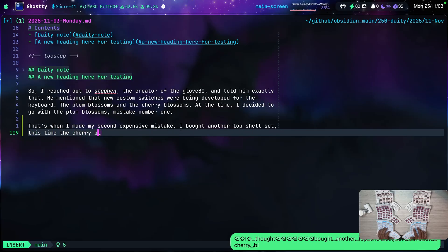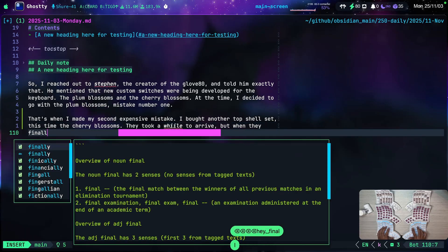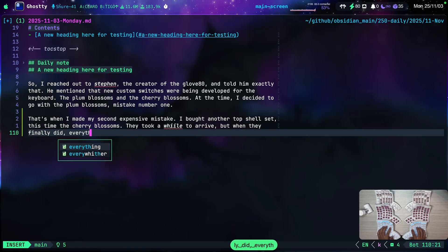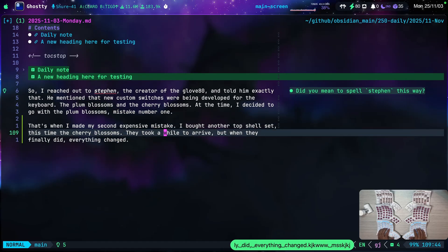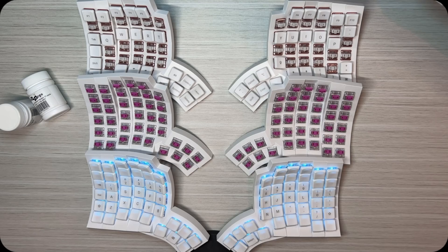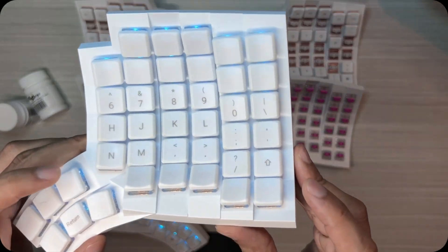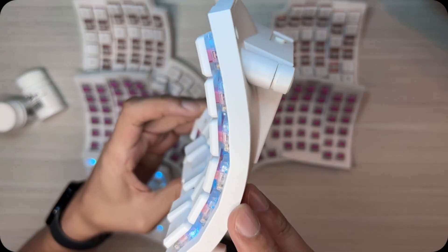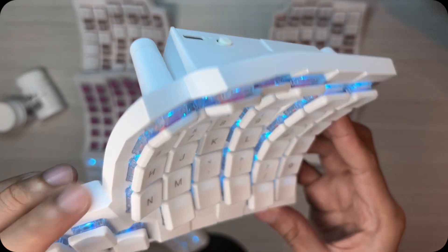I feel that these switches are the perfect balance between the other two. They're soft enough not to tire my fingers, stable enough to feel precise, and silent enough so that I can record without hearing noise. I don't like clicky switches at all — I find the sound really distracting. But that's just me.